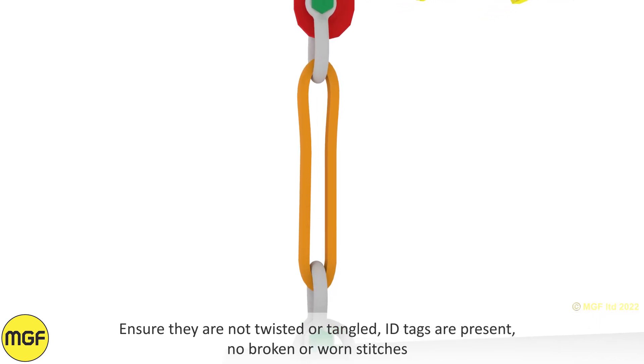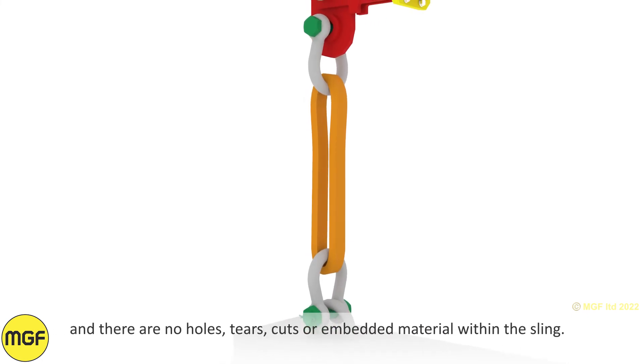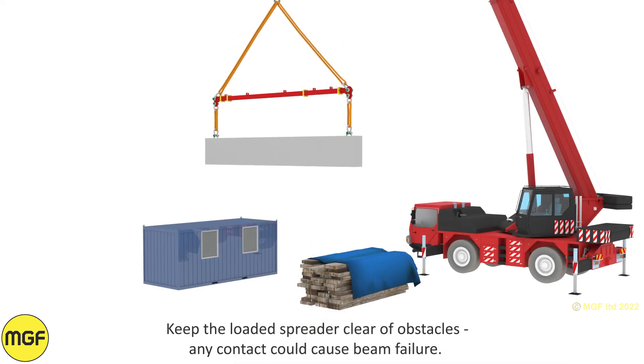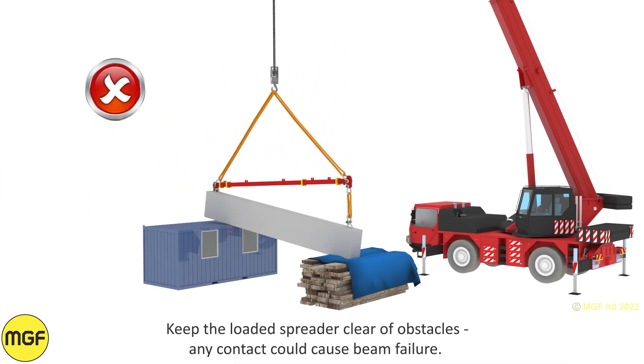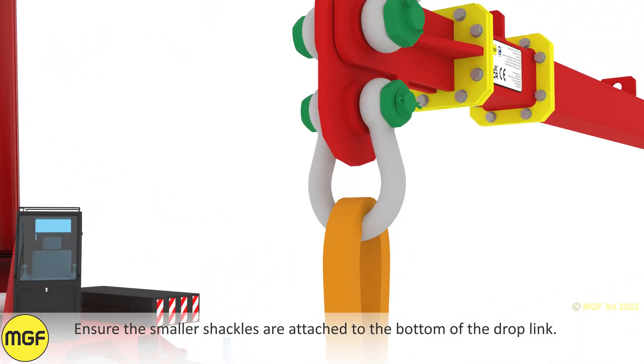Ensure ID tags are present on slings, there are no broken or worn stitches, and there are no holes, tears, cuts or embedded material within the sling. Keep the loaded spreader beam clear of obstacles, as any contact could cause beam failure. Ensure the smaller shackles are attached to the bottom of the drop link.